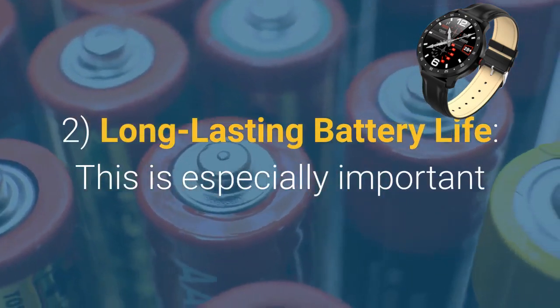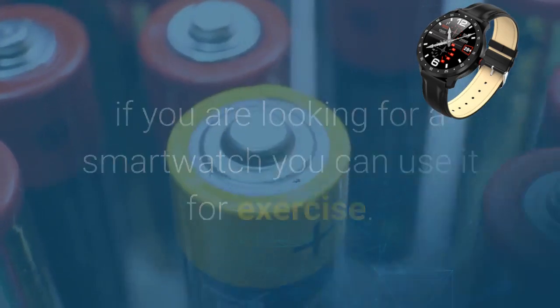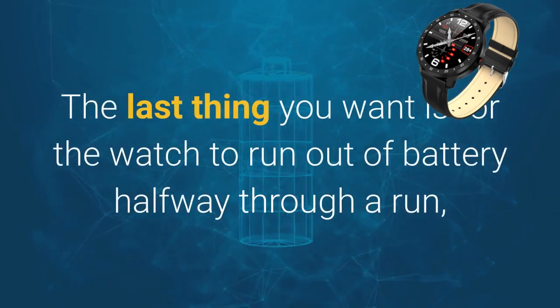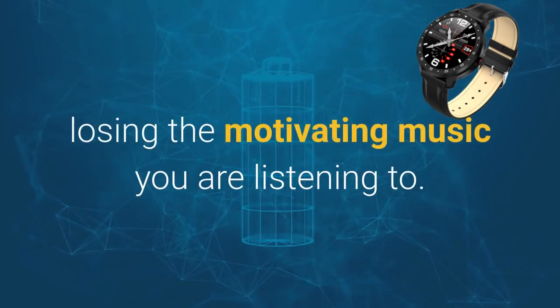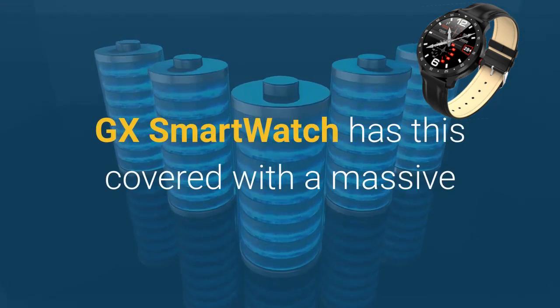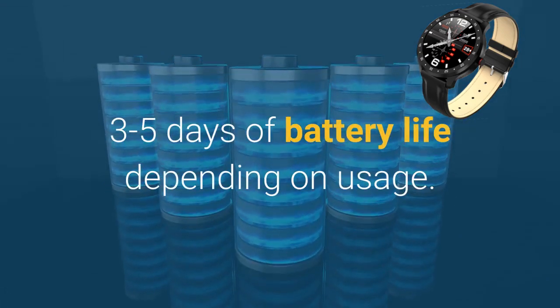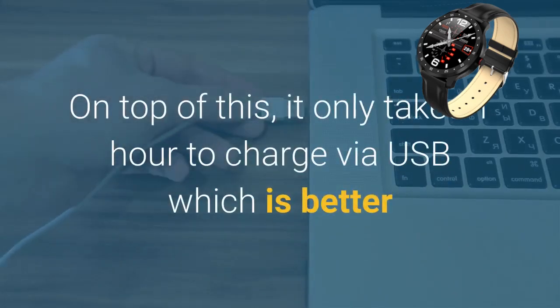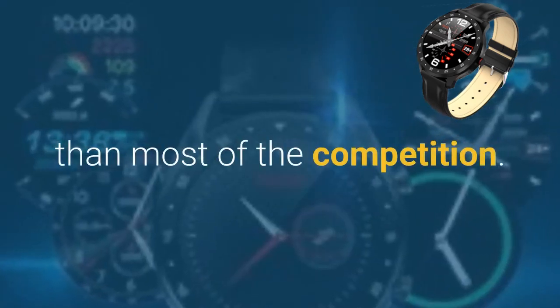Long-lasting battery life. This is especially important if you are looking for a smartwatch you can use for exercise. The last thing you want is for the watch to run out of battery halfway through a run, losing the motivating music you are listening to. GX Smartwatch has this covered with a massive 3–5 days of battery life depending on usage. On top of this, it only takes 1 hour to charge via USB, which is better than most of the competition.